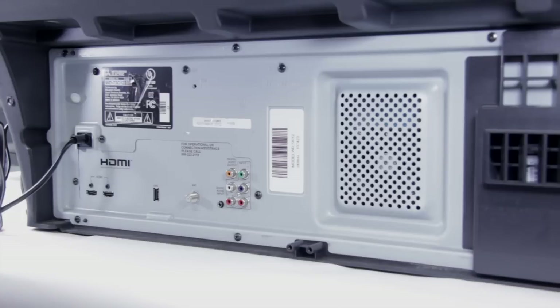For this repair we're going to be replacing the ballast. The first thing we need to do is remove all the screws off the back of the set. You're going to find all these screws across here and they're going to need to be removed.